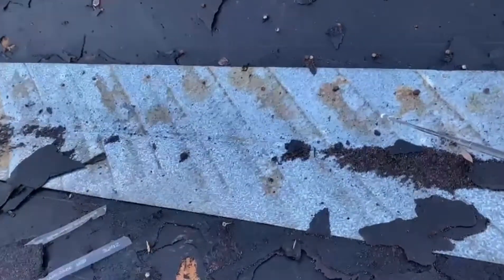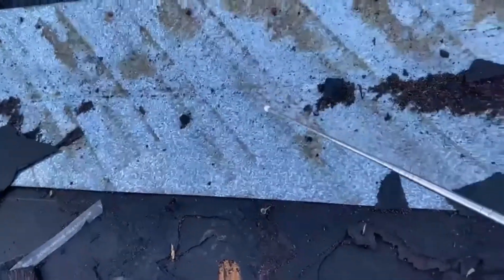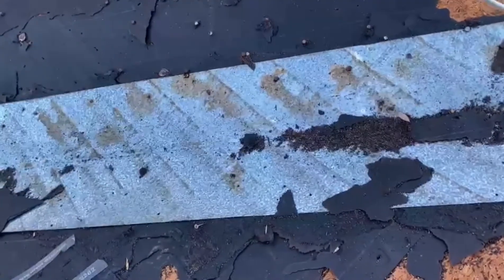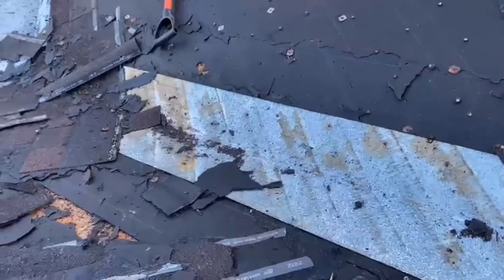This valley — typically these metal valleys are 18 inches wide, but this one is more like 12 to 16 inches. Very, very rusty nails — I could just rub those right away, the heads of the nails come right off. That indicates lots of leaks.